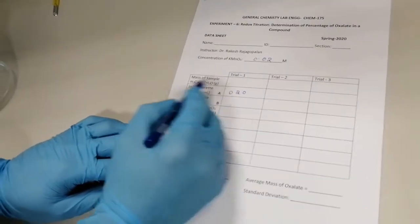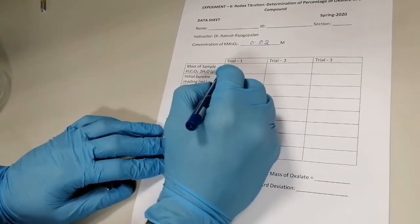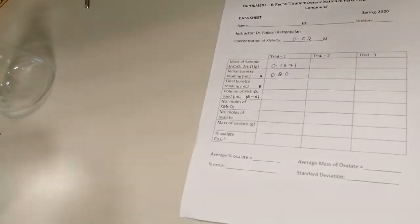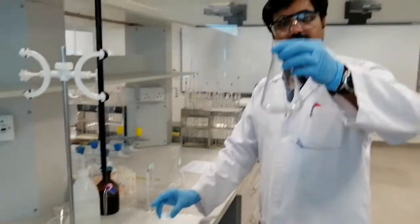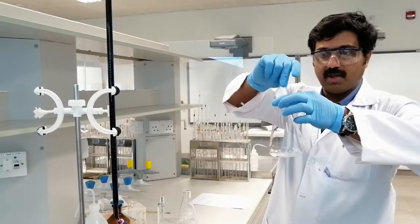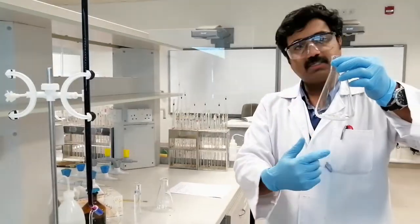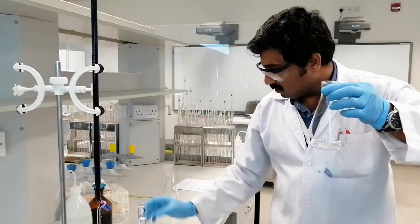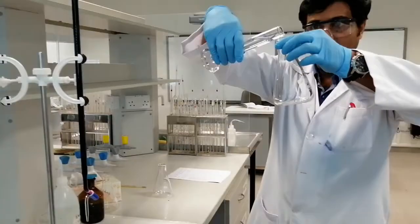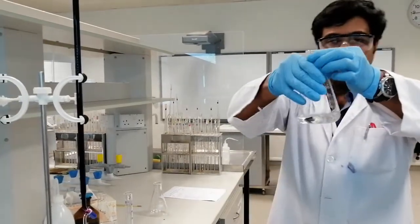The sample is oxalic acid with two molecules of water of hydration. I'm going to transfer the oxalic acid crystals to the Erlenmeyer flask — please make sure you transfer all the crystals from the weighing tray. Then I dissolve the oxalic acid in 50 mL of one molar sulfuric acid solution, which I measured in a graduated cylinder and transferred into the flask.